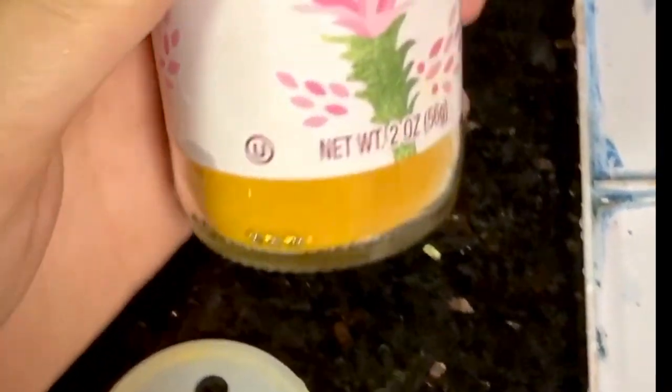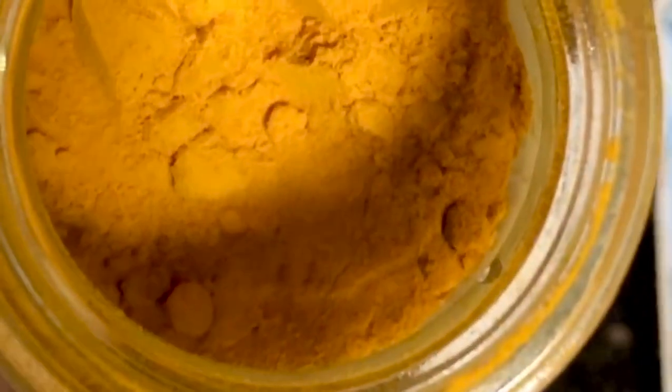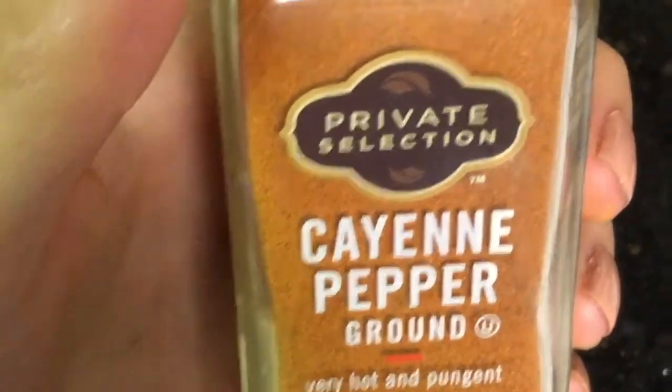I look around and find hues in my pantry, like this bright yellow turmeric, this warm curry, and some spicy red cayenne pepper.